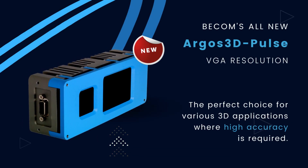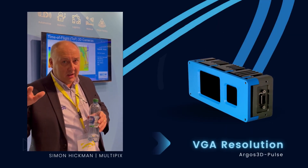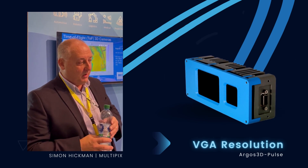Introducing the new Argos 3D Pulse with VGA resolution. The perfect choice for 3D applications where high accuracy is required. It brings time of flight to a completely new level — we're very happy to work with that.